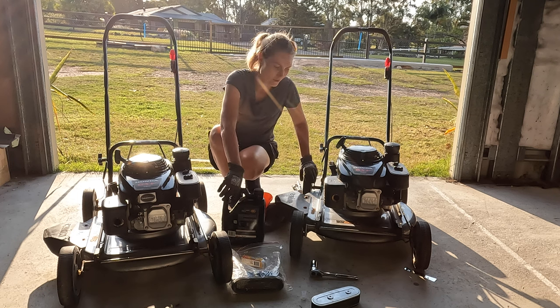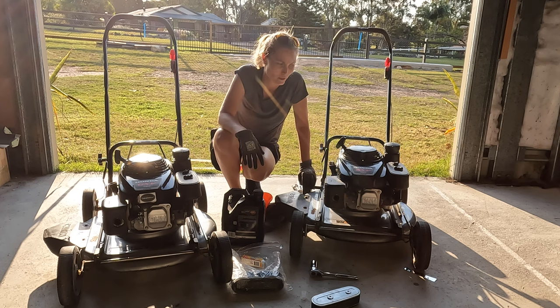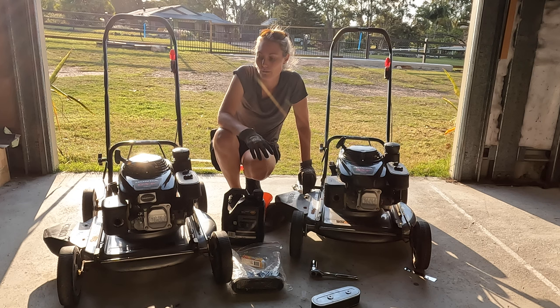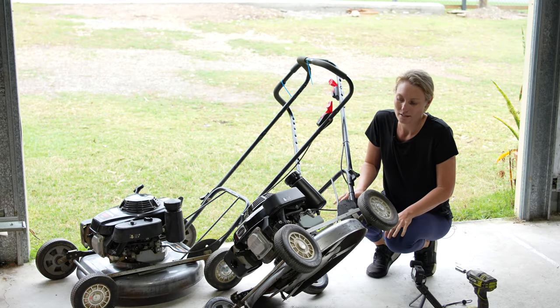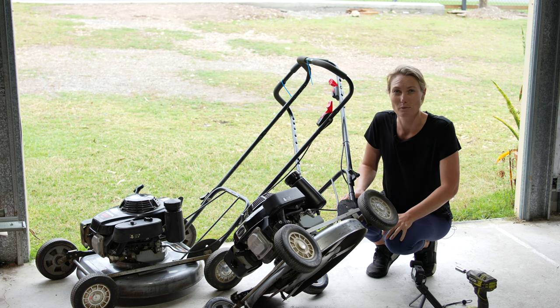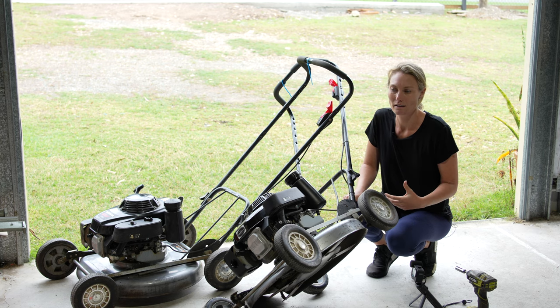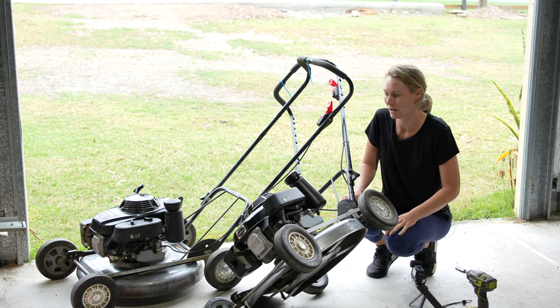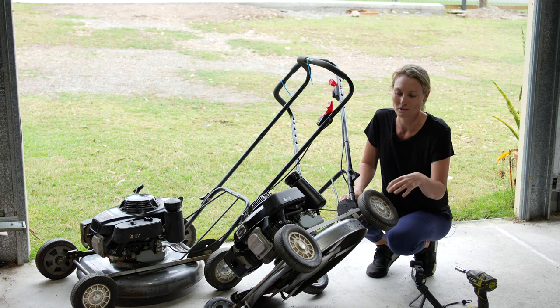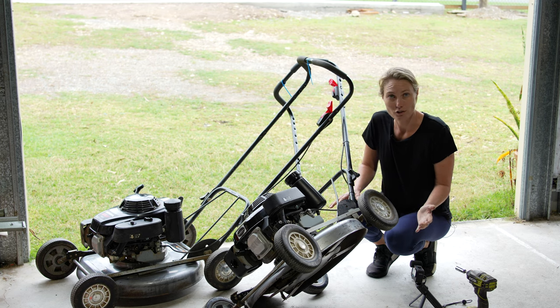So I've shown you two ways of removing the oil - there's not really two ways of changing the spark plugs or air filters. Next I'm going to show you blade sharpening and the different ways I go about that. Mower blades are so cheap that I would just replace them, but I like to sharpen some as well, especially ones that don't get worn out super easily - they just get blunt.